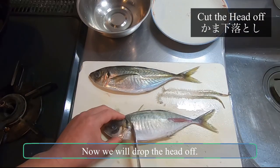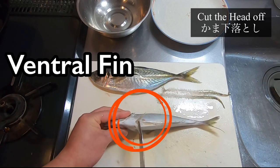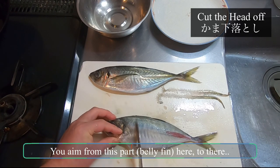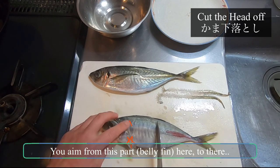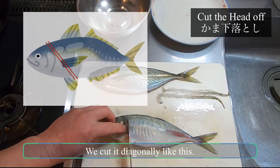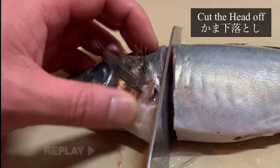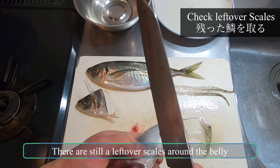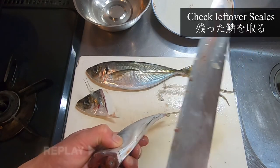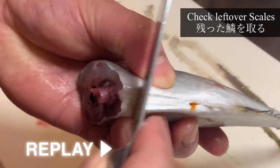Now we will drop the head off — this is called kamashita otoshi. Here is the ventral fin, or harabire in Japanese, the belly fin. You aim from here, right behind the chest fin — we call it munabire. We cut it diagonally. There are still leftover scales around the belly, so make sure to take those out too, using the edge of your blade.